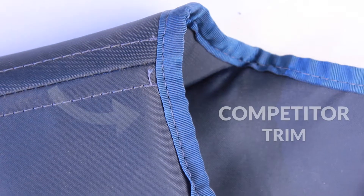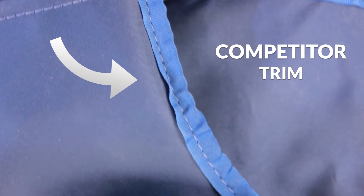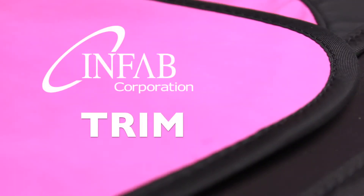This is Gordon from Infab Corporation, here to tell you about a small but significant change in our apron design. We've developed a brand new edge trim that lays completely flat and unwrinkled to give your apron a fresh new look.